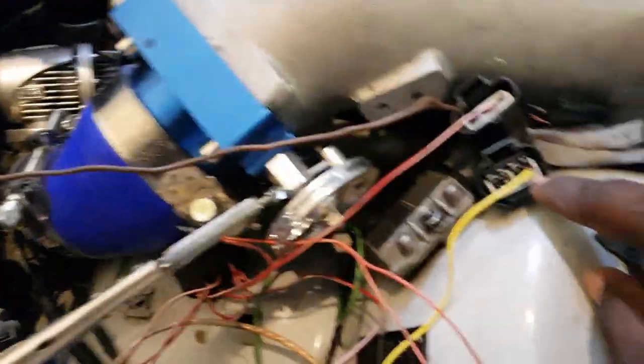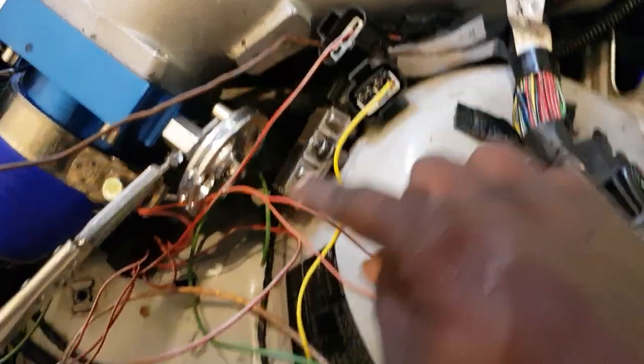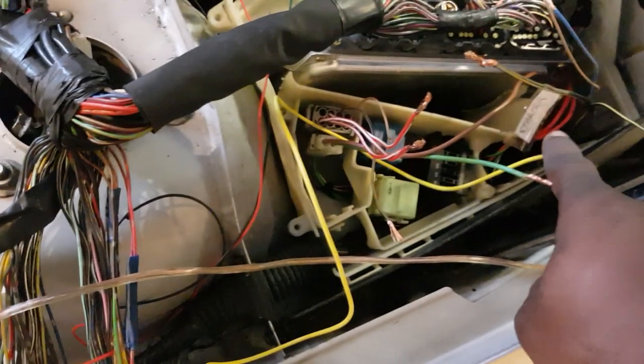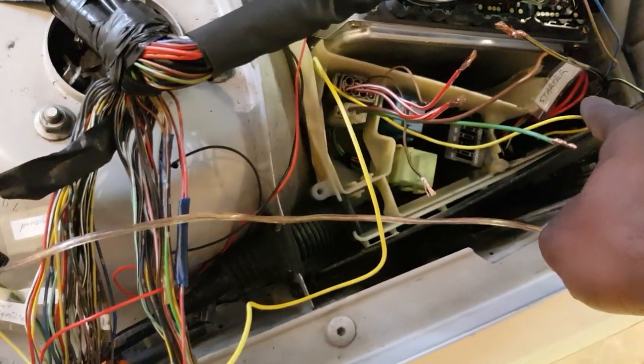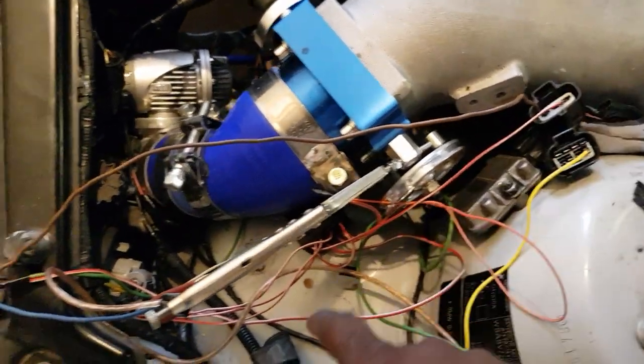Nothing is in the white one. That goes to constant power to the battery. Because the battery is at the back of the BMW, you just connect it to those red ones coming directly from the battery — that's the constant power.